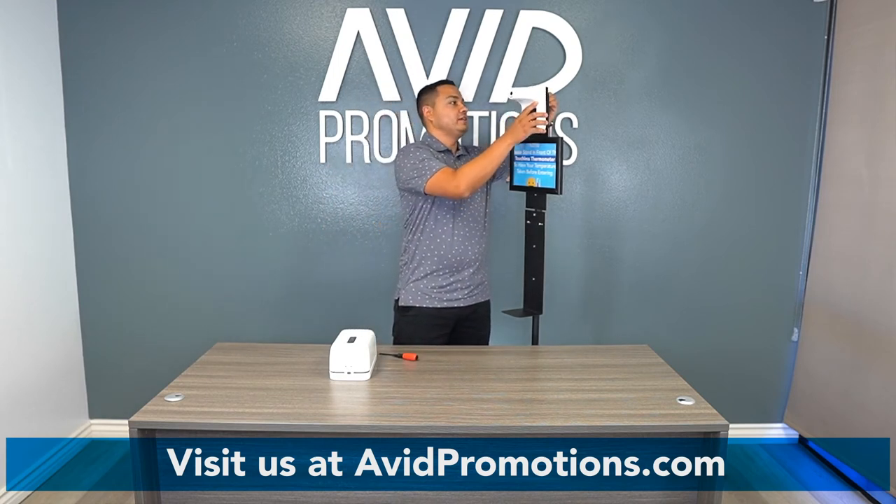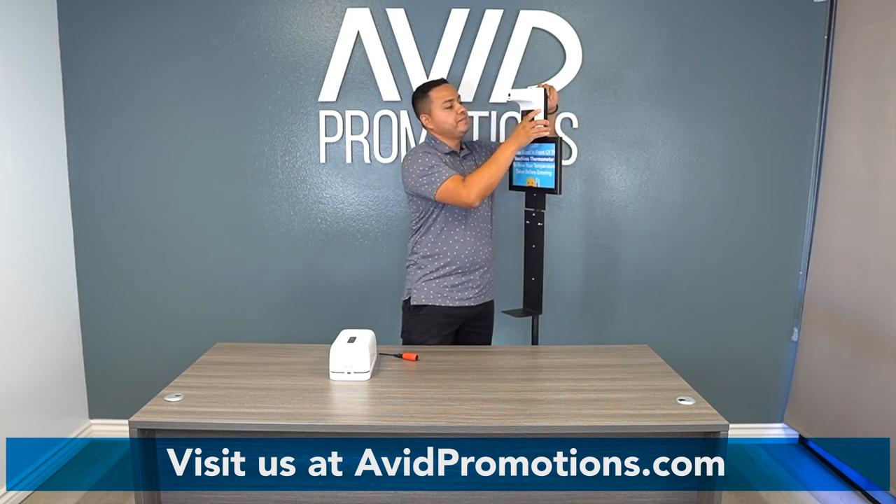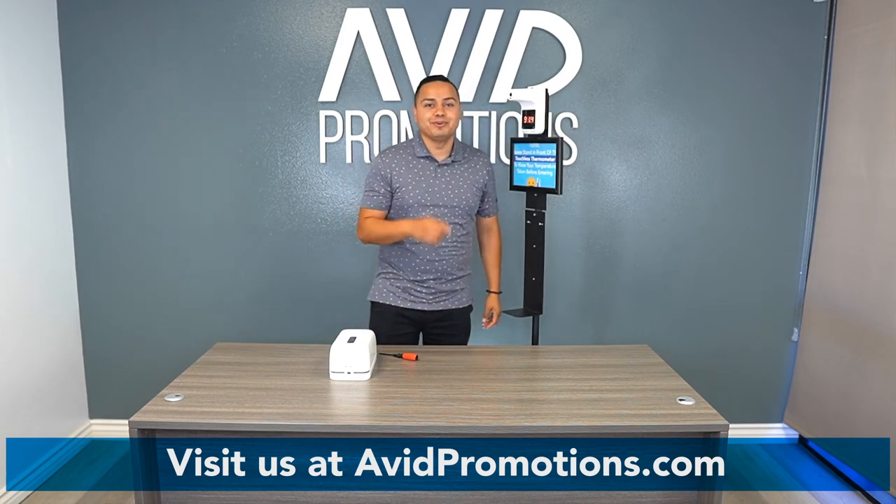You're going to go right in, just slip it right down onto the stand, and tighten it up. Now we're ready to go and in business.